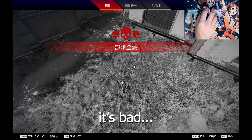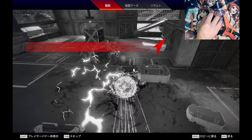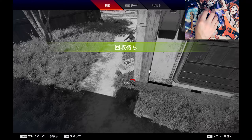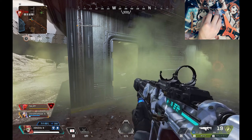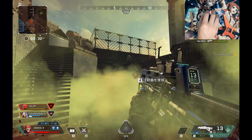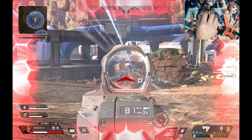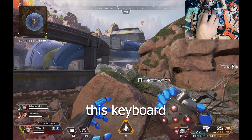It's fine, it's fine — it's bad. Oh no, oh no, please! He's like one hit away. No, please! We're so close — no, don't punch! Oh my gosh, this keyboard!